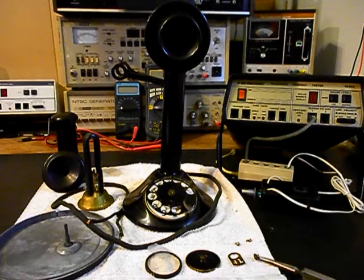Today I want to show you a really cool candlestick telephone with a rotary dial. This is Bill's equipment from PA, and this is the initial checkout of this really cool telephone.